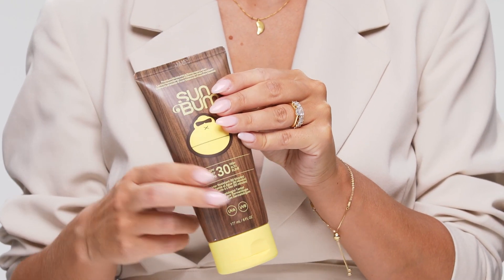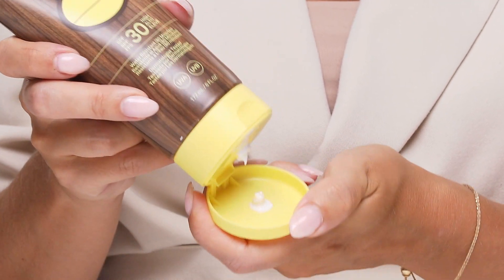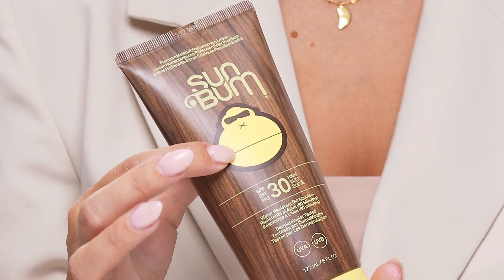This sunscreen comes in a really handy squeeze tube, which I love because you can squeeze out every single last drop. I love the kind of wooden effect that it's got to the bottle with the pops of yellow — it feels very California.